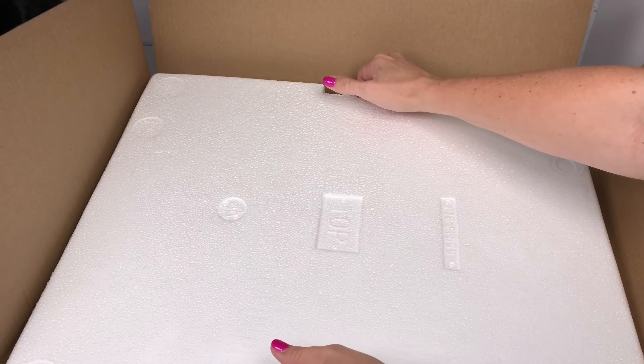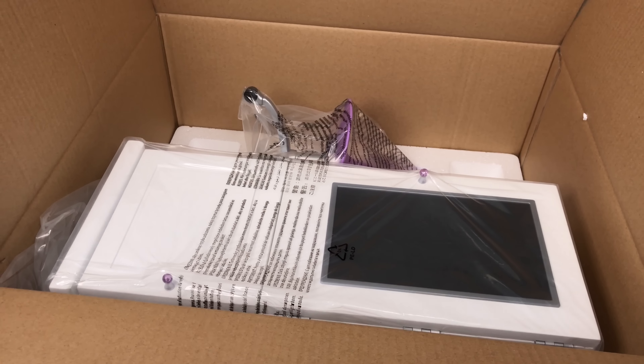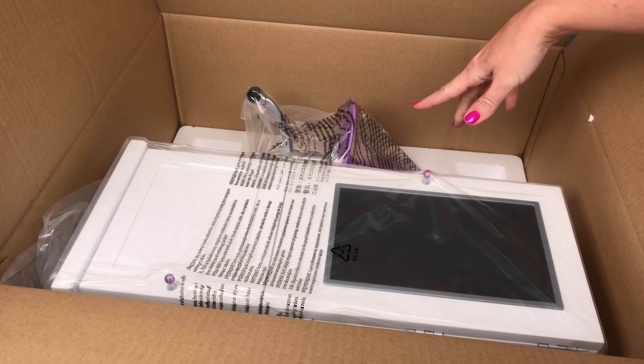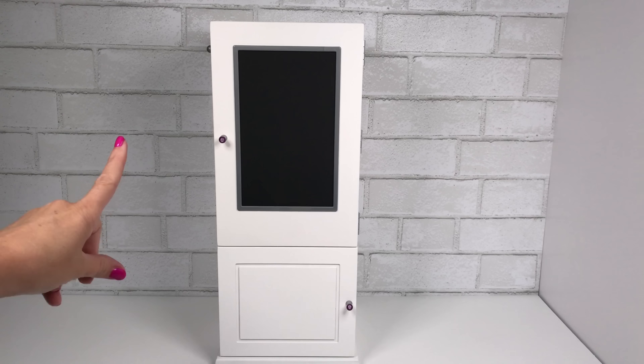When you open the top of the box, you'll see the styrofoam on top, and this is exactly what it looks like as soon as you open the box. The armoire only takes up half of the box; the other half is just the chair in the protective styrofoam. Here is the armoire standing up.